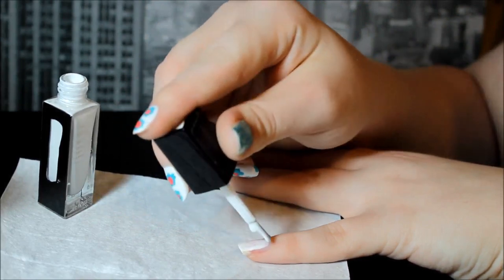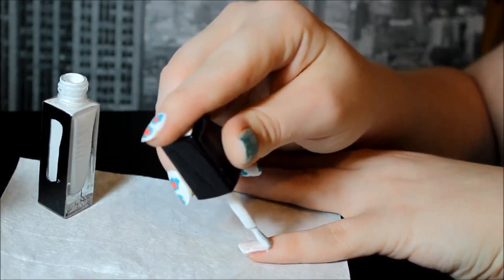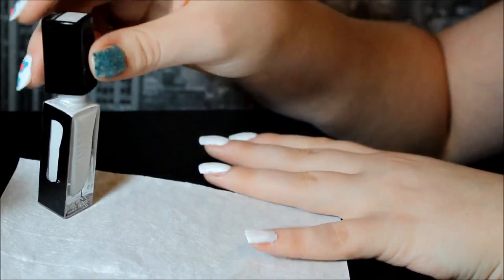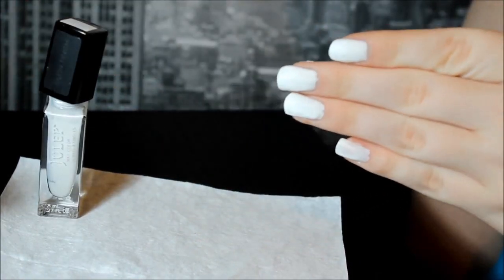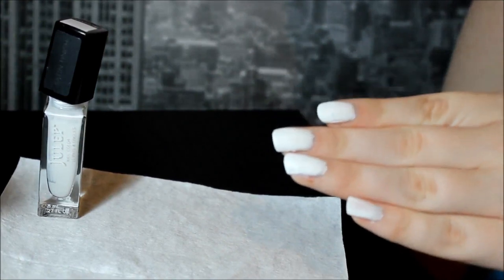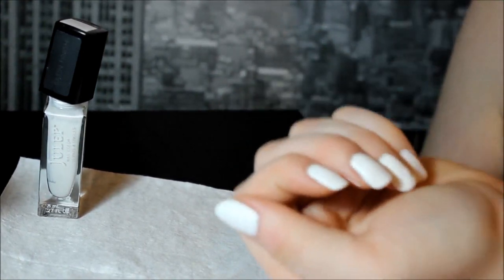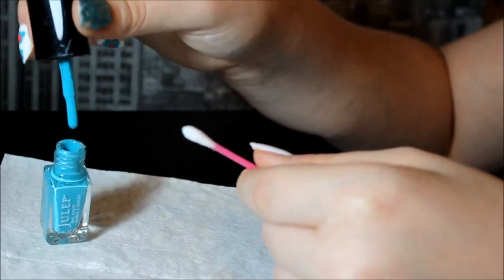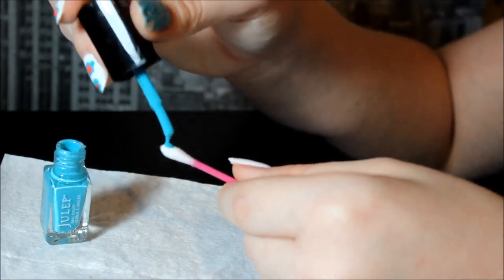First we're gonna go ahead and put a top coat on, and if you don't think that it is opaque enough you can do two coats, but I only did one. And then for the flowers we're just gonna dab the nail polish onto a q-tip.